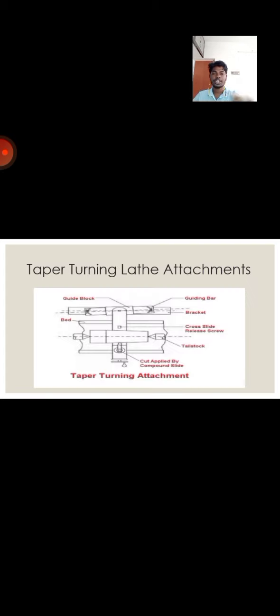First, we are going to see about the taper turning lathe attachment. I have inserted the picture — this is the diagram of the taper turning attachment. It consists of the bed, guide block, guiding bar, bracket, cross-slide, release screw, and tailstock.